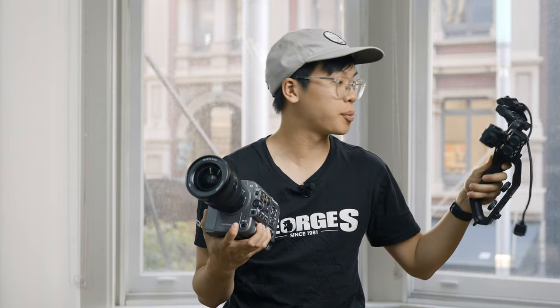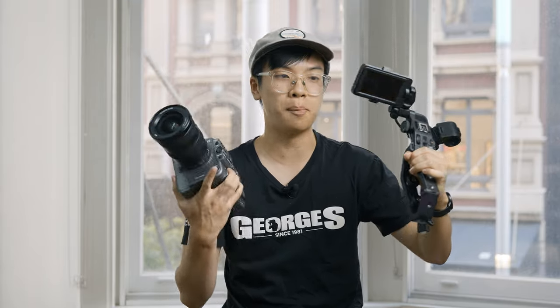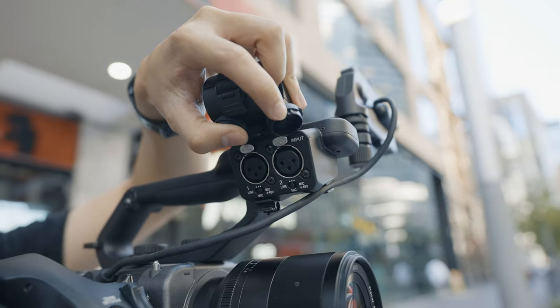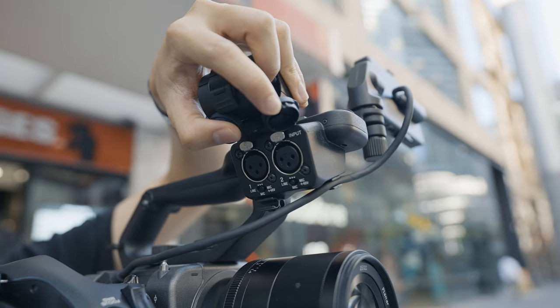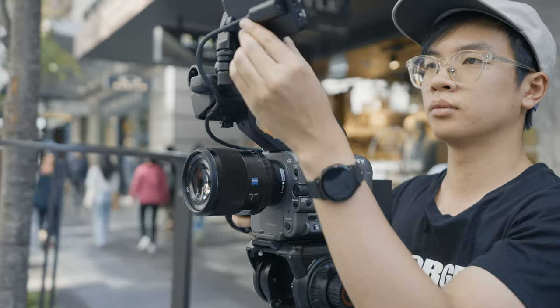The other attachment is the top handle, which gives you a lot of features. You can mount the HD viewfinder on top of it, and there's a microphone mount plus two XLR inputs on the side. You've also got a record button and a joystick for easy menu navigation and focus control, a zoom in and out button, a wheel for adjustments, and a standard hot shoe at the top for a shotgun mic, light, or other accessories.